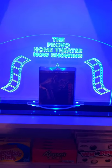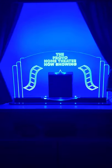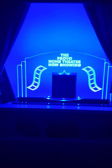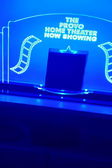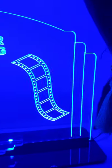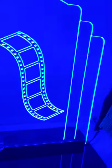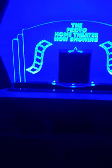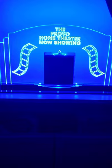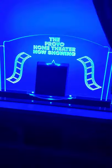That looks cool when it's lit up. Let's see what it looks like with the light off. With the light off the DVD doesn't really show up well, but I guess you're not gonna be looking at it in the dark anyways.